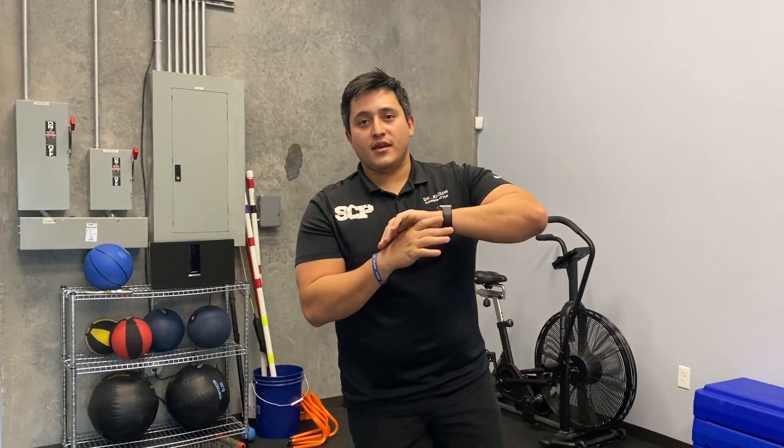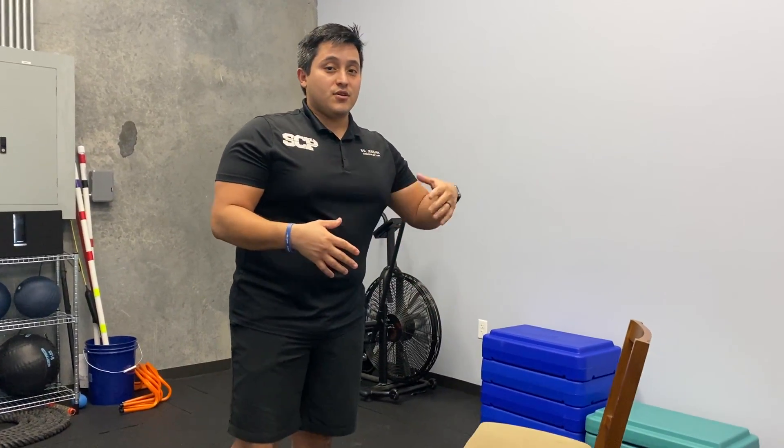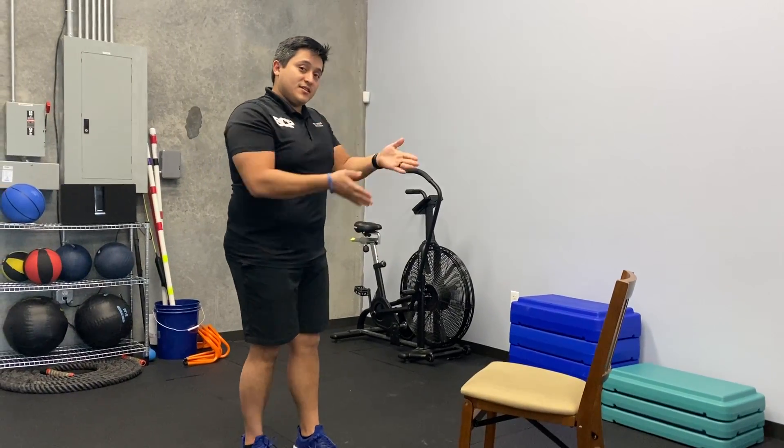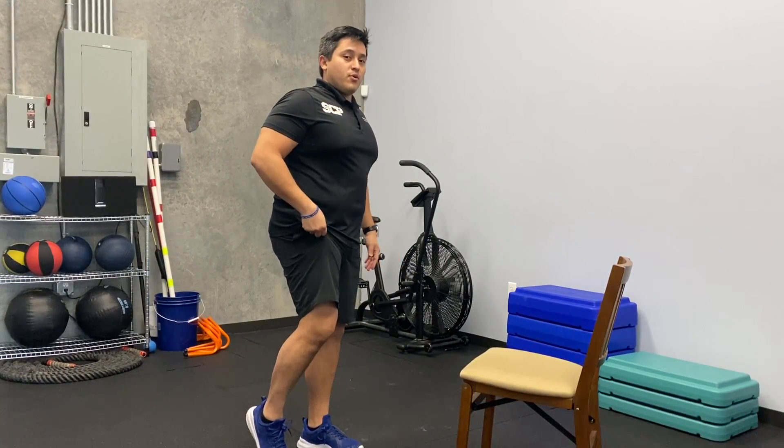Here we go. This is going to be a hamstring stretch with a rotation. We're going to use a chair. If you have something higher and you can get your hamstring up a little more, you can use that as well. So we're going to be facing the chair. Right leg we're going to be stretching out, with the left toe pointed towards the chair.